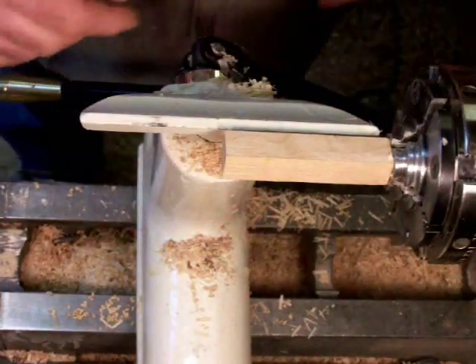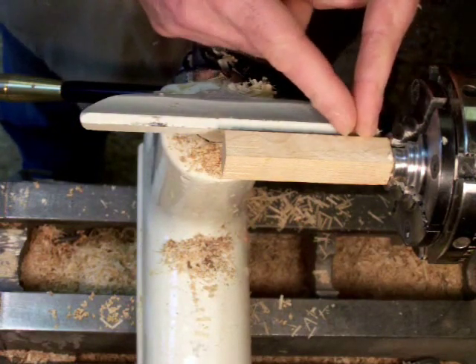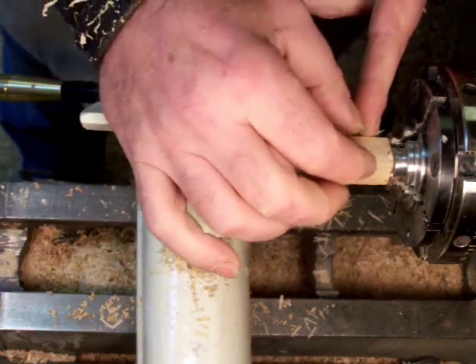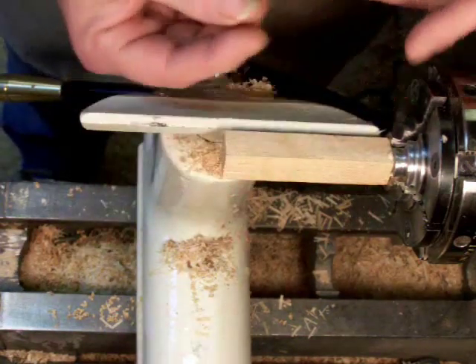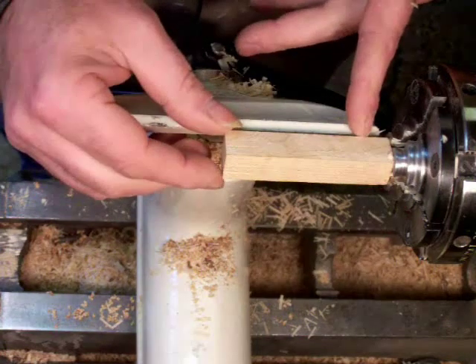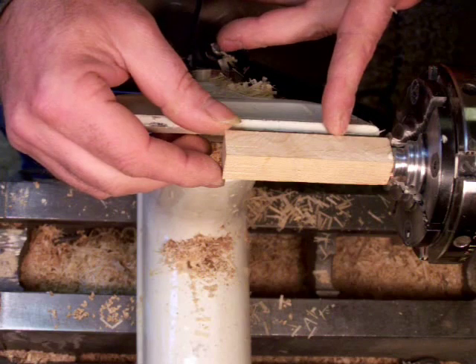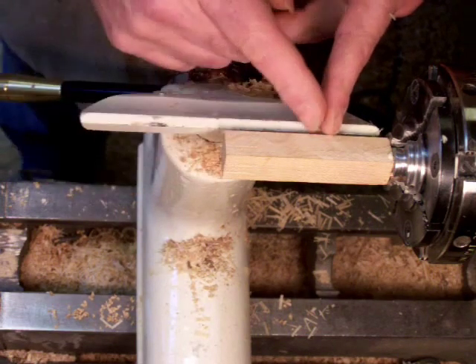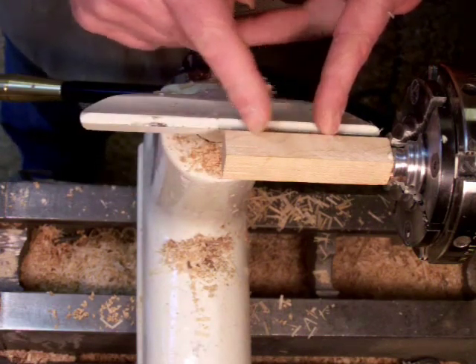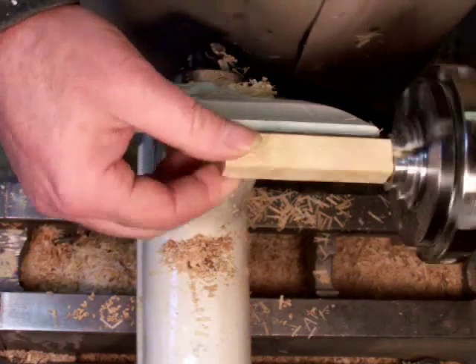So I'm going to be turning it now. The very top section will be the tenon, then there'll be a flange — I guess you call it — that will seat up against the bottom of the ornament. Then there'll be a cove, a ball shape, and then a long tapering section, with a little tiny ball on the end of it.